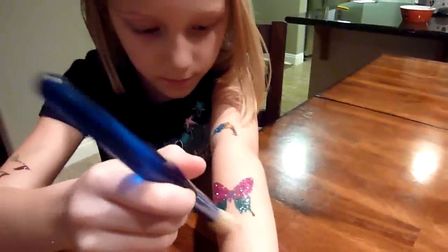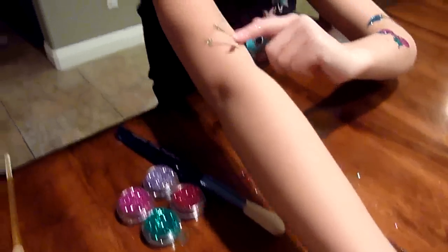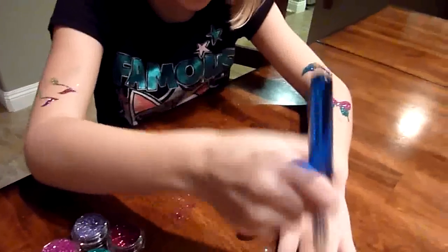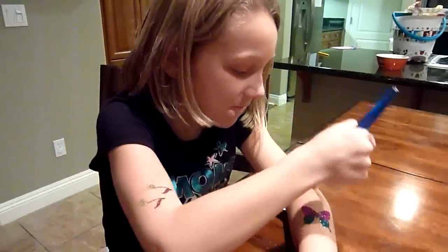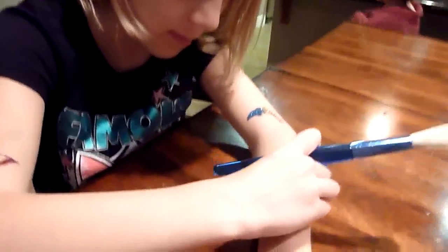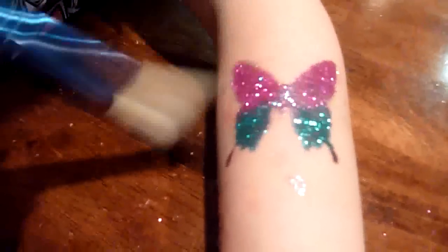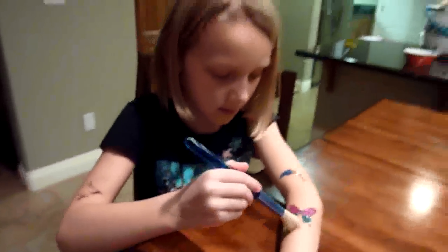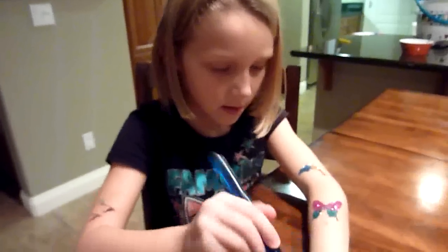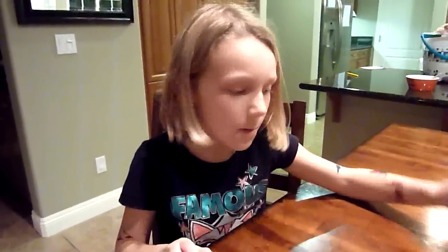And show them the other tattoos you did all by yourself. Well, I made this one, and my mom made this one, and I made this one. So I did a lot of tattoos. Was it pretty easy? Yes, it's very easy. Alright, let's get a closer look at your pretty butterfly. There you have it. It's super fun and super easy, and even six-year-olds can do it. Thanks, everybody. Say bye, Faith. Bye!